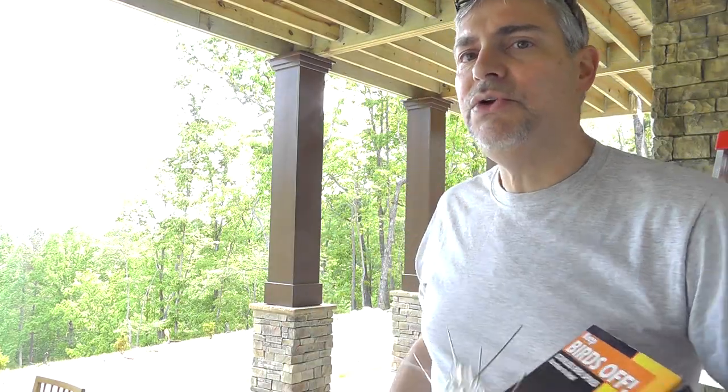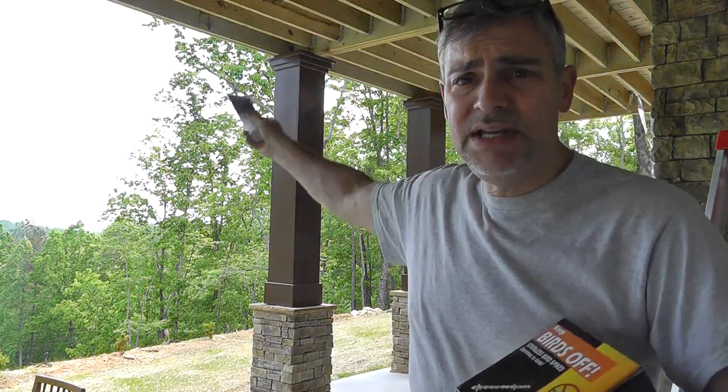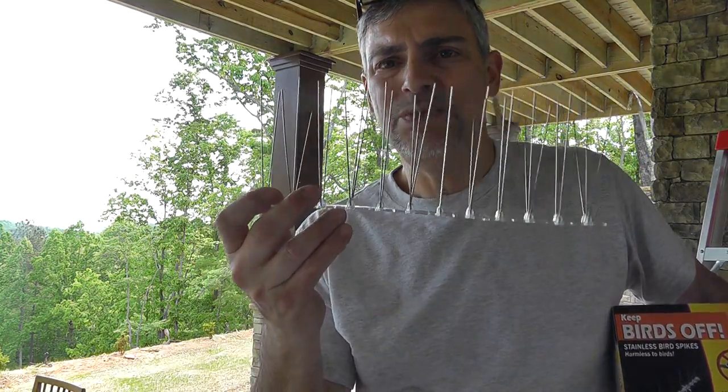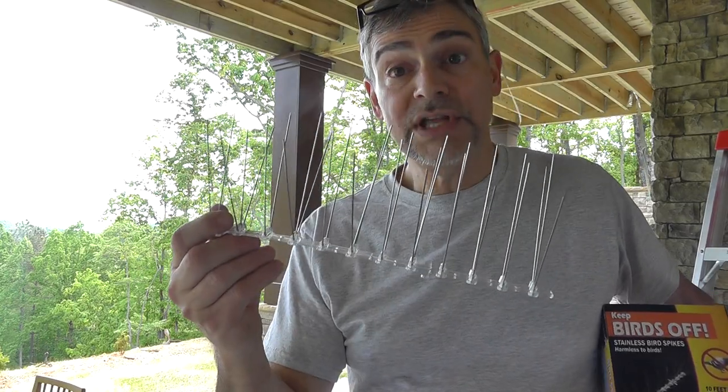You can cut these to size so that you don't see them — you won't even really see them up there. I do know people who have used these on their mailboxes. You may want to check with your HOA or whatever. They're really not visible until you get close, and somebody goes, 'What's that on the mailbox?' But if you have a problem with your mailbox being continually messed up by birds, this will stop it.